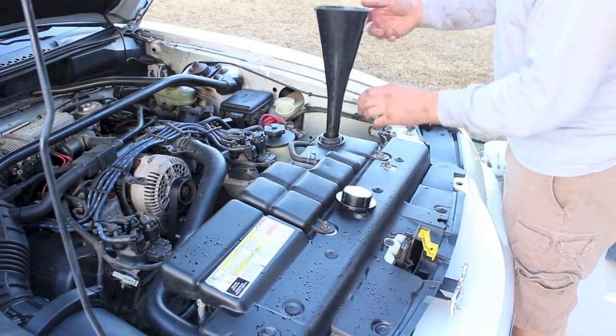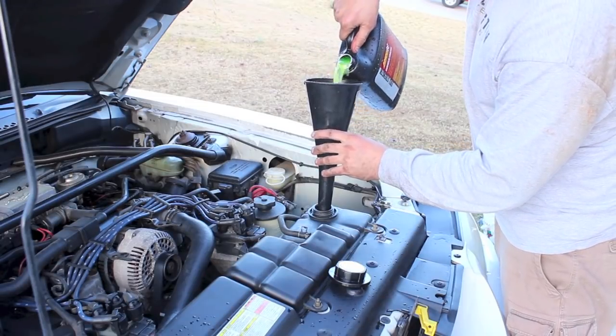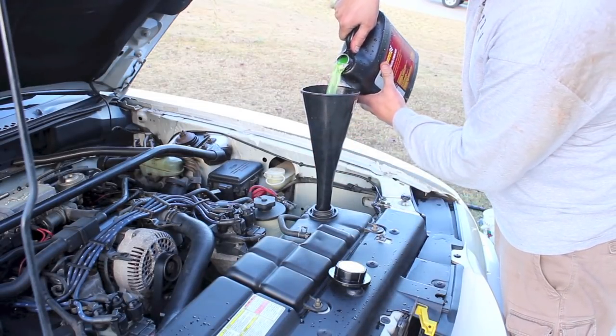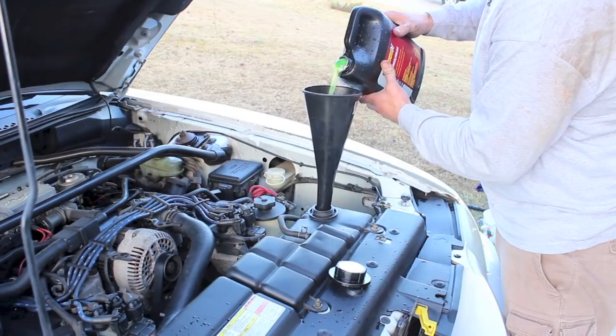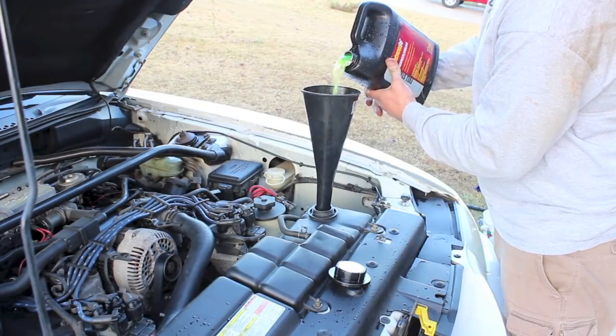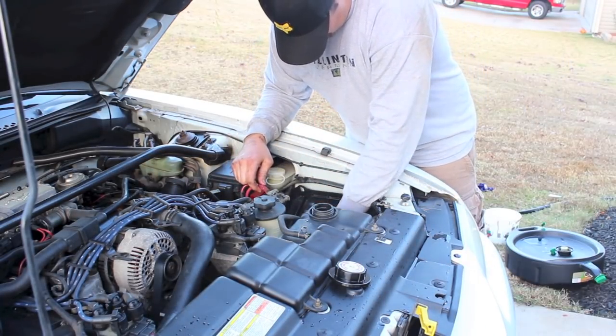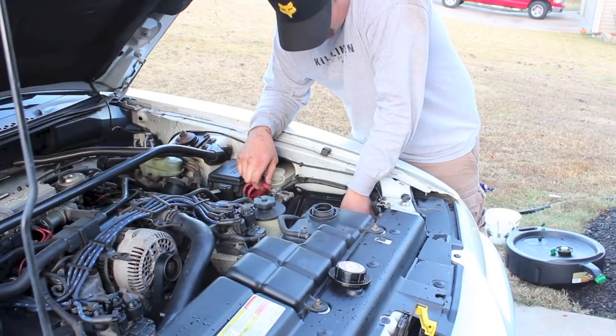Now take the cap off and put some coolant into the reservoir tank, which then goes into the radiator itself. Just keep adding coolant — it's going to burp and air is going to come out, but keep adding it up to the fill line. Now we also need to put in the battery tray and also your battery — I won't show you how to do that, you know how to do that.